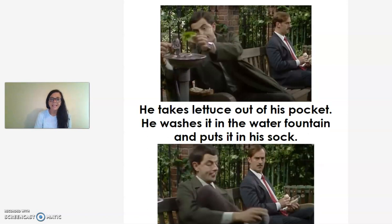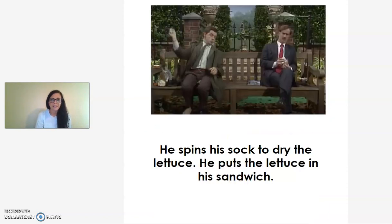He takes lettuce out of his pocket. He washes it in the water fountain and puts it in his sock. He spins his sock to dry the lettuce. He puts the lettuce in his sandwich.